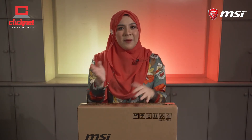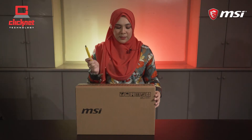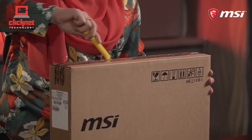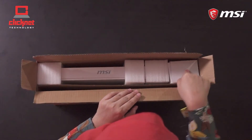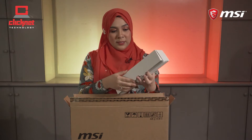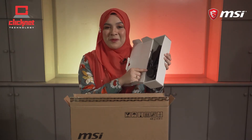Without wasting any more time, let's proceed with the unboxing. As you can see, the box is fully sealed and I will be unboxing this particular unit right away. There are two boxes inside this box — the very first box is a white box and it contains the power cable and the power adapter.